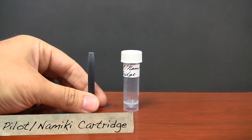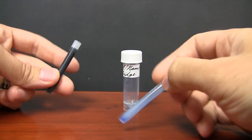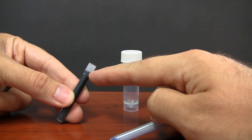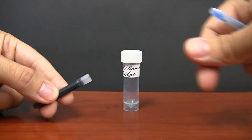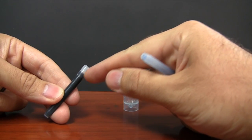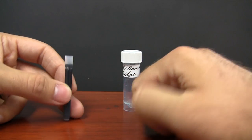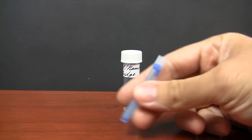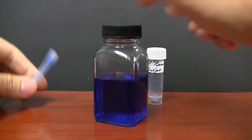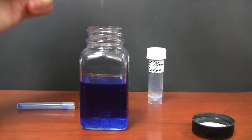I'm going to kick it off with the Pilot Namiki ink cartridge. I'm actually going to leave about this much of a gap in each of the converters, because if you filled it all the way and connected it into your pen it would spill out — you need room for it to actually fit. That would give a false impression of true ink capacity. For the experiment I'm using essentially ink in water, which makes it easier to see the levels, along with a Goulet ink syringe.